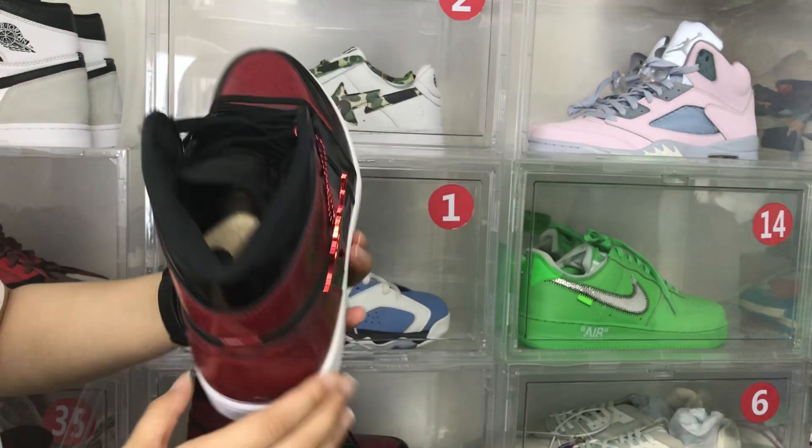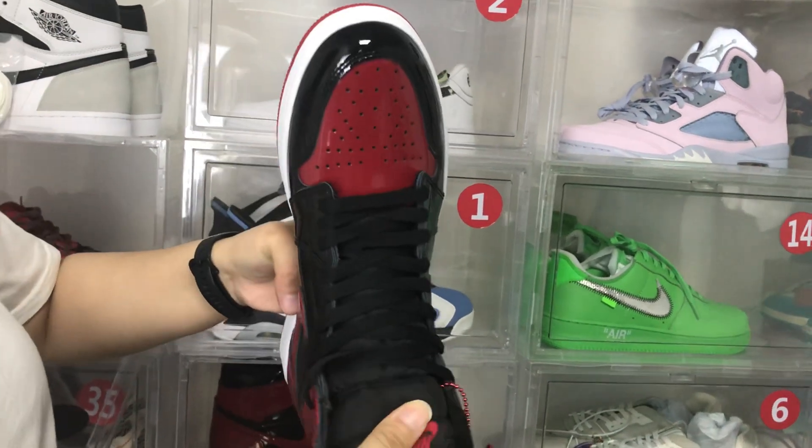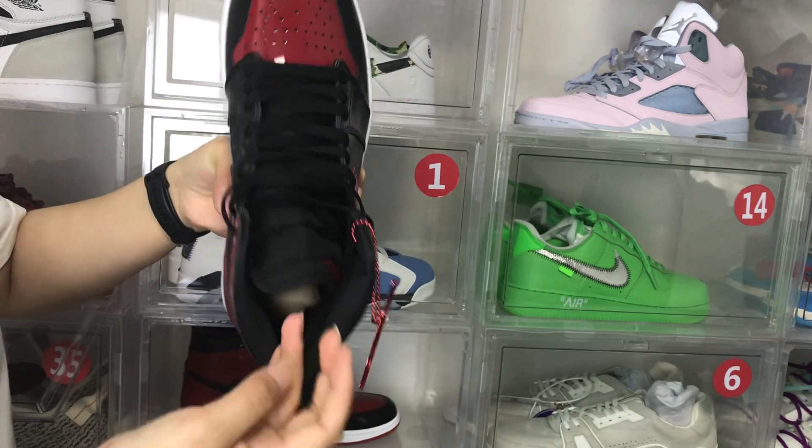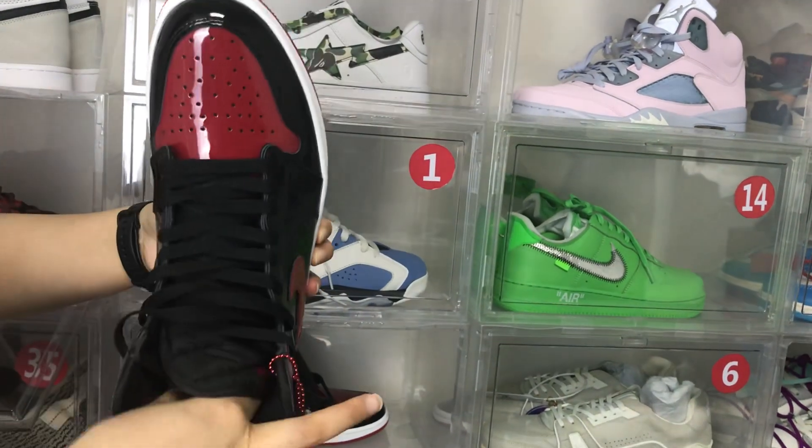We can see the shoe tongue — it's strong, rich, and soft. The laces are black and we can see the details.